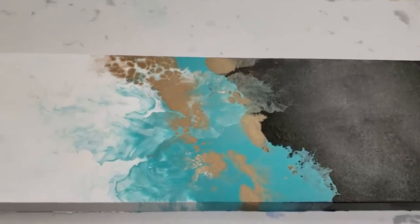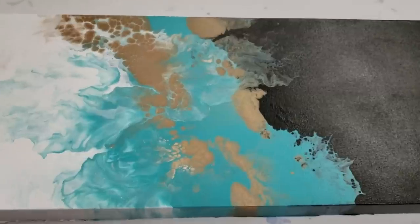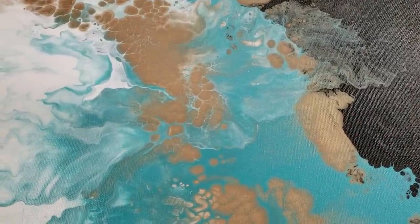I definitely love it. If you didn't catch that video on how I made this, I will be putting that down in the description. Thank you guys for watching and I will see you next time.